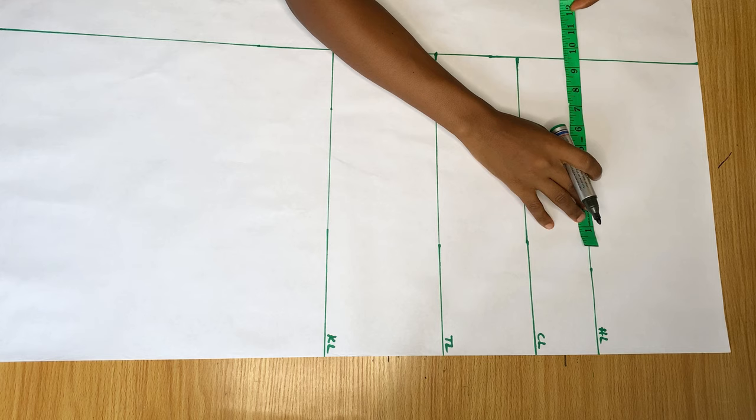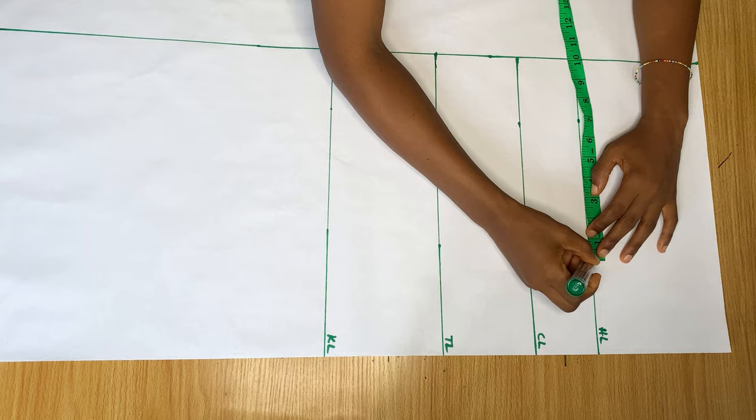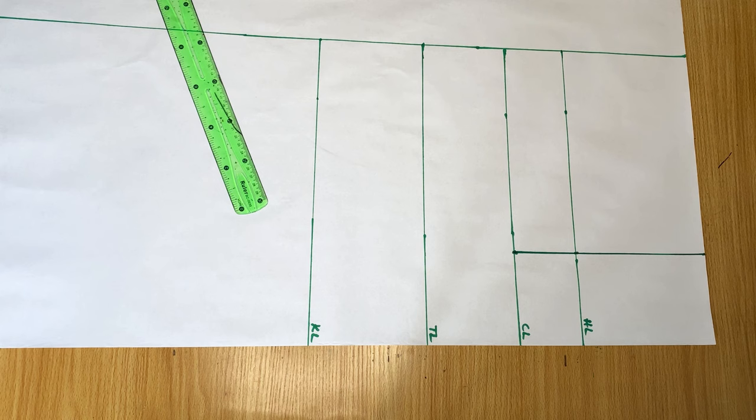On the hip line I'm marking my hip measurement divided by four, with an added extra one inch for ease. I marked that on the hip line, on the crotch line, and I'm also going to mark it on the waistline. Then I'll go ahead and join these three points together with my ruler.